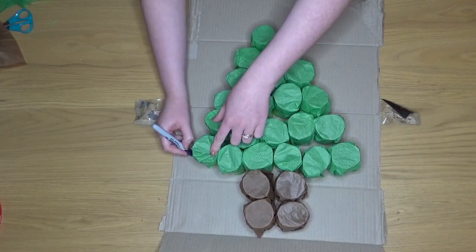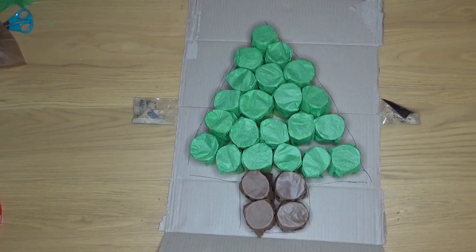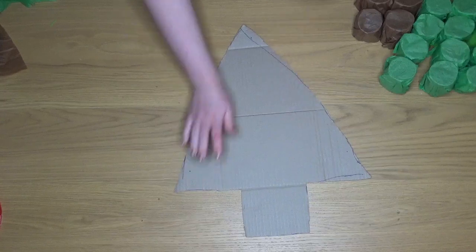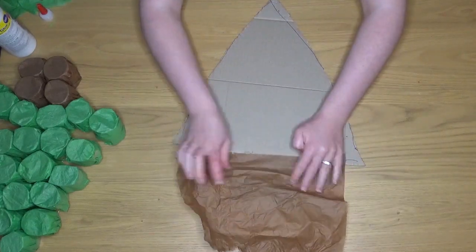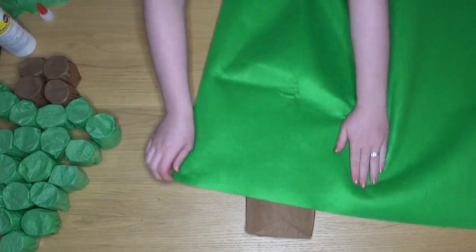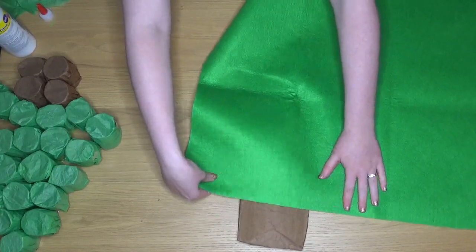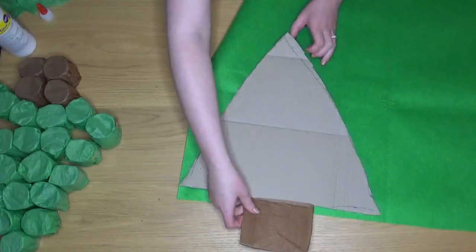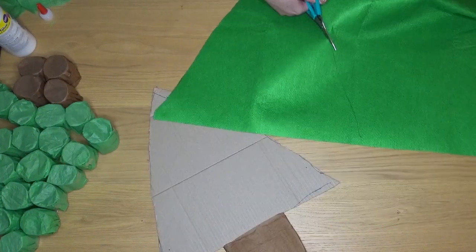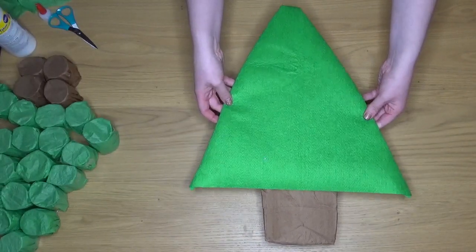Next we need to make our backing. Draw around your tree roughly on your piece of cardboard and then cut it out. Now we need to cover our backing — I'm using brown tissue paper on the bottom and PVA glue to stick it on. I'm then going to be using some green felt for the main part of my tree. You can absolutely use anything green for this — you could paint it or use more tissue paper. I'm simply using felt because I ran out of green tissue paper. Cut out the shape you need and stick it on. And now we have our lovely tree as our backing.